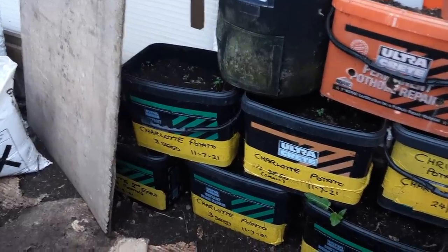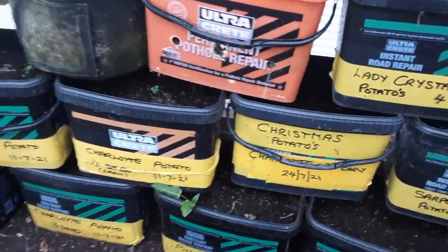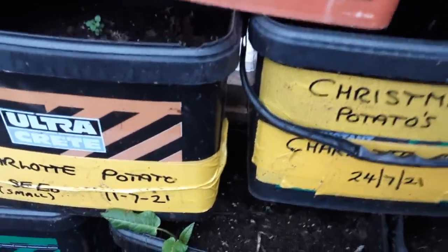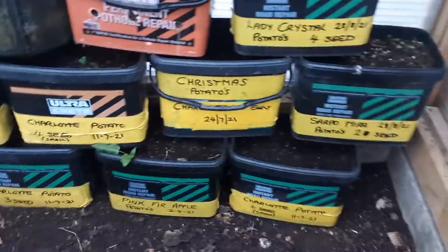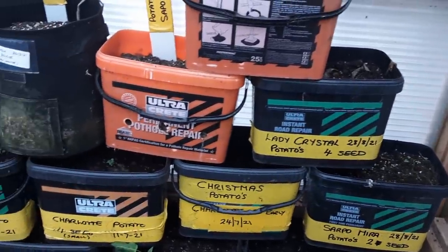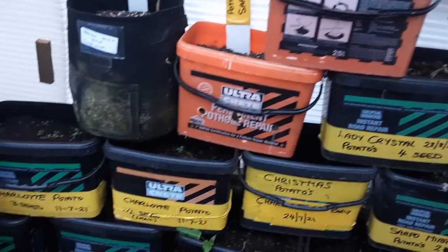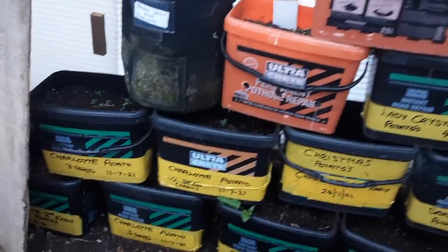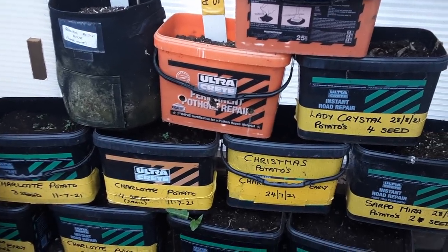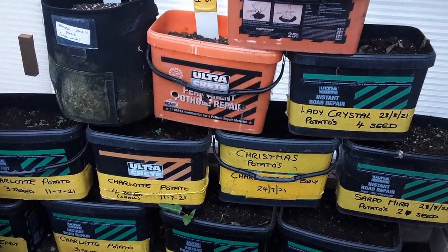Still got lots of potatoes — Christmas potatoes, some Charlotte. I need to save some of those. The yellow labels and the Heading 750 marker pen helps because it doesn't fade. Lots of potatoes still to harvest as and when we want them — we very rarely have to buy potatoes.